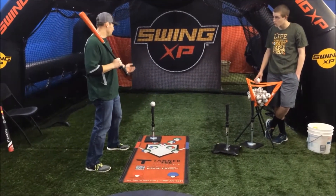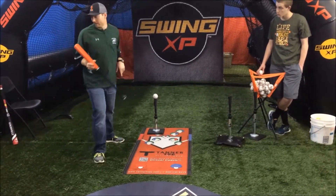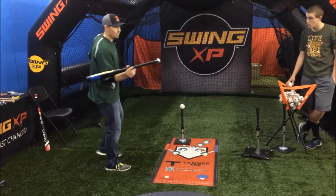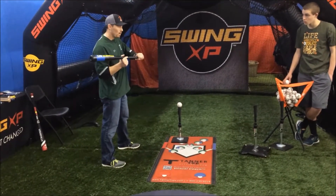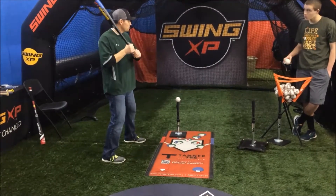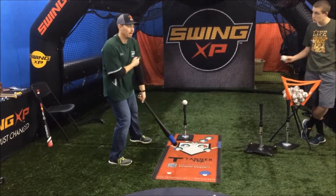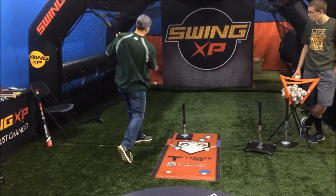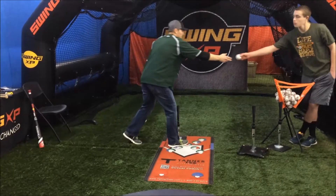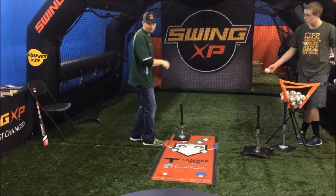Got a guy throwing fast, sets you up away, and tries to jam you inside — low and inside, tough pitch. This is my low-and-inside drill, and this is where the Swing XP comes in. It has a weighted handle down here. I want to set this pitch up low and inside and drive it up the middle. You've got to keep your hands inside the ball and drive that knob right toward the ball — it's almost like you're going to golf the ball. Take about six to twelve swings depending on your age. Really concentrate on staying inside the ball.